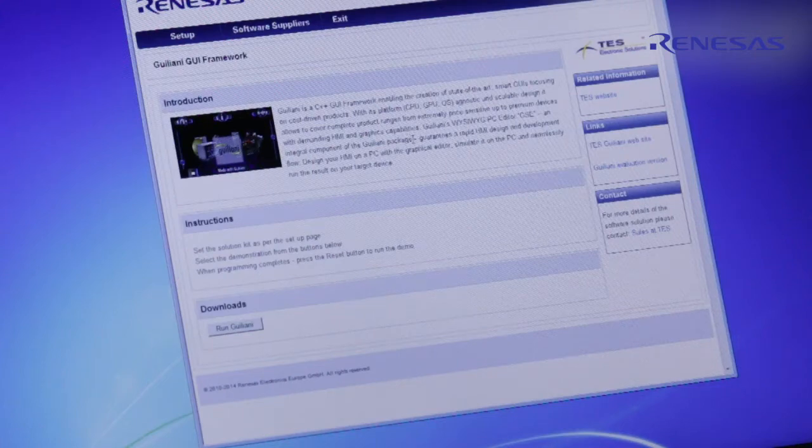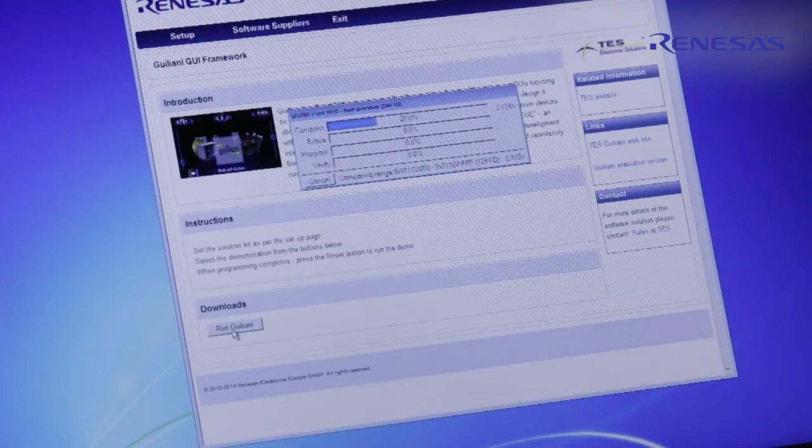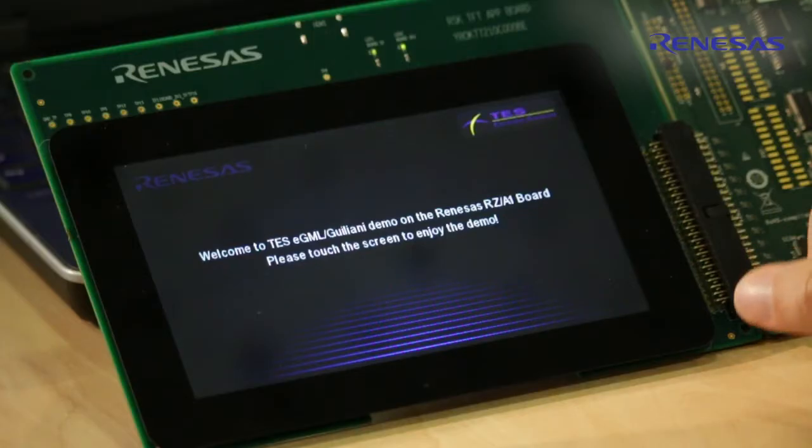The next demonstration I am going to show is from TES, Juyani. Juyani is a C++ GUI framework enabling the creation of state-of-the-art smart GUIs, focusing on cost-driven products. Let's download this demonstration to the board by just clicking this button here. This is the welcome screen of the TES Juyani demo.